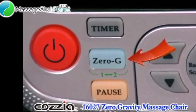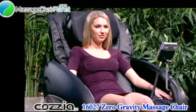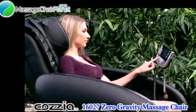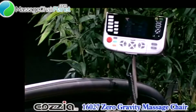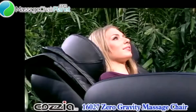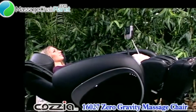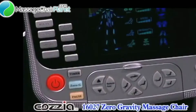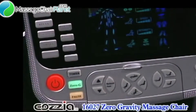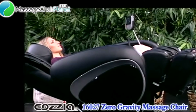The zero G button is a really important button. In most cases when you use the chair, you will want to put yourself into the zero gravity position. The zero gravity position was discovered by NASA and it is the launch seating position for astronauts. It is the S shape that your body assumes when weightless, and with gravity in this position all the weight is off your spine and your feet are above your heart. Your blood will move easily from your legs back to your core, you feel relaxed and your pulse will lower. Press the zero G button once and you go into zero gravity position one. Press twice and you go into full recline zero gravity.